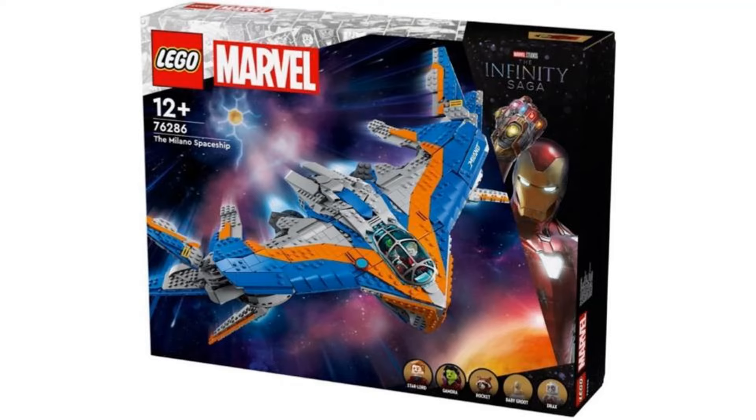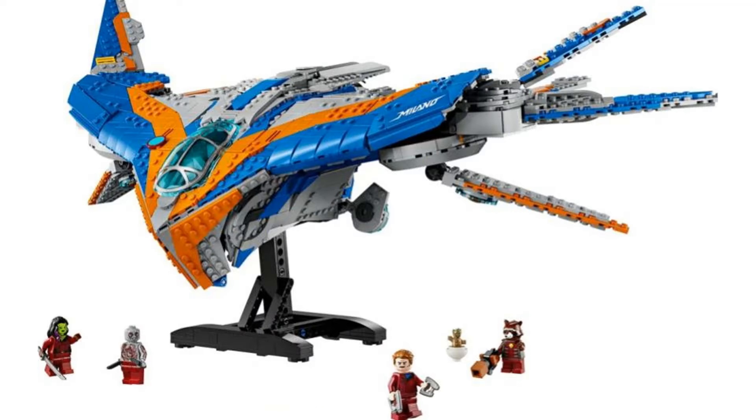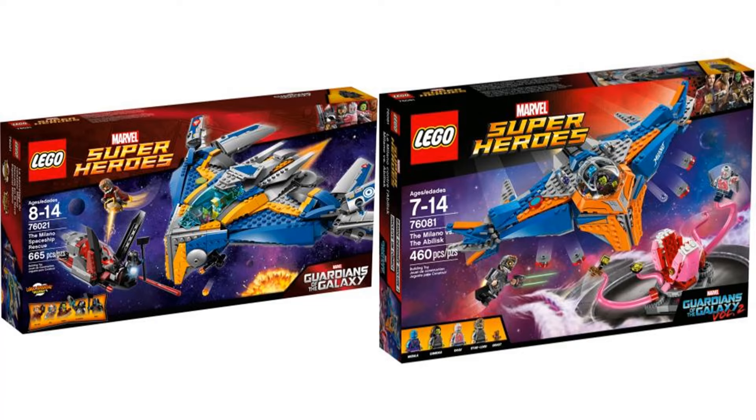The sixth and final set is the Milano Spaceship. This is in a similar style to the Benatar set from 2021, and I think this looks as fantastic as that. This is definitely the best version of the Milano, with it being super detailed, and I think the previous versions weren't that great to begin with.